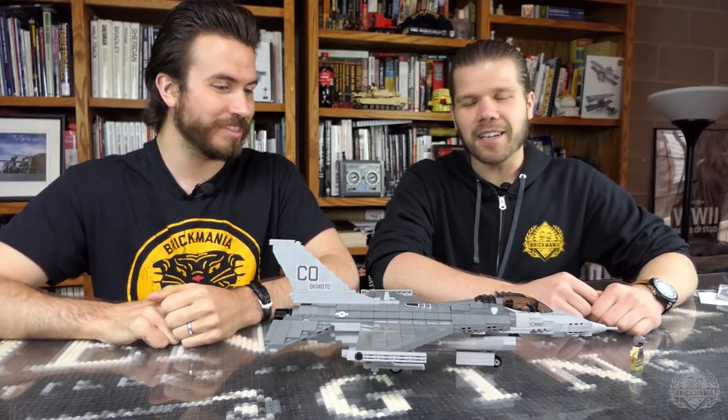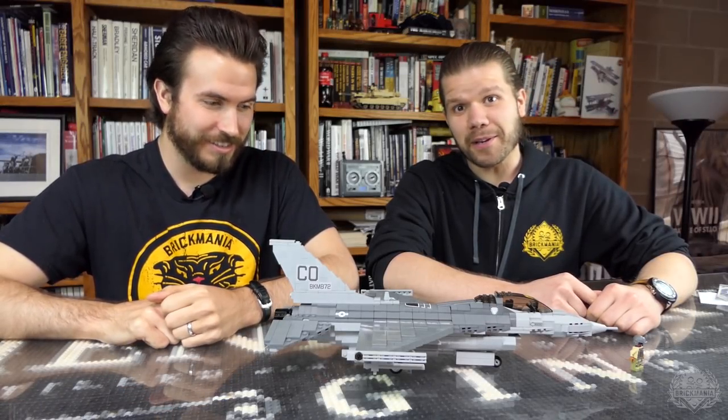Super serious episode of Brick Mania. Welcome back Brick Maniacs to another episode of Brick Mania TV.